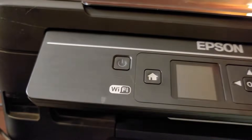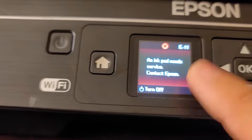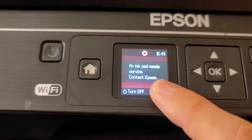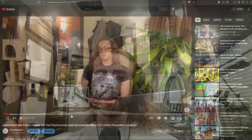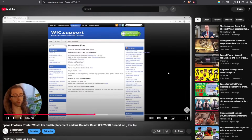I have previously complained about the fact that Epson is a terrible company for making a printer that you can't service when it has its ink pad error message. When you get that message, it says to contact Epson because there's actually no way for you to fix it yourself — even if you physically replace the ink pads. I also previously made a video where you go to a website, download software, generate a key for $10, and reset your ink pad counters.